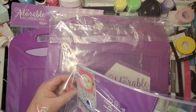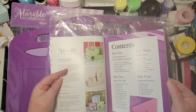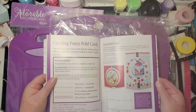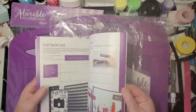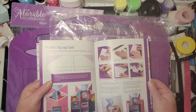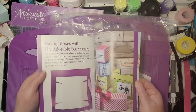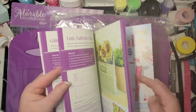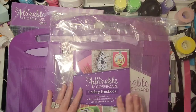Let's look at this book — love new books! Part 1 is an introduction to the adorable scoreboard; Part 2 covers fancy fold cards, advanced projects, and box making. The dotted line equals the score line; solid line is the cutting line. There are Z-fold cards, fold-back cards, double zigzag cards, how to make boxes, a glitter storage box, and a little daffodil display. This is going to keep us busy for a while!